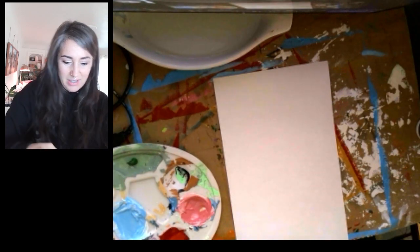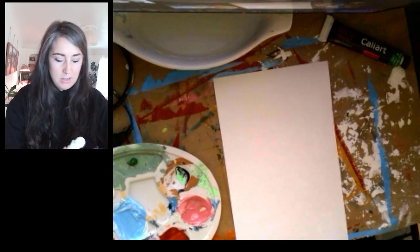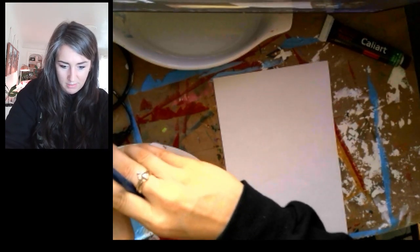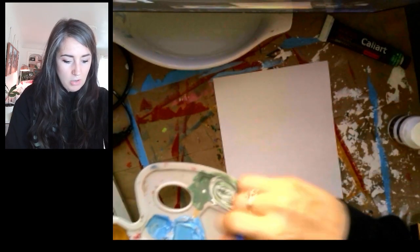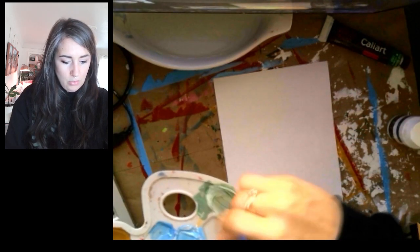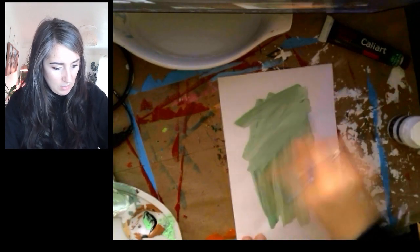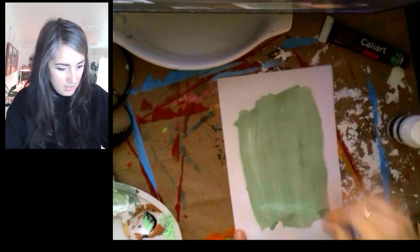Next I'm going to do my tint. I'm going to add only a slight bit of my color and more of the white. Because with the tint, we don't need as much of the color since the color is going to be stronger than the white. Once it's good and mixed up, paint that on. I probably could have mixed mine a little bit better — that's okay, I'll mix it as I'm painting. There is my tint.